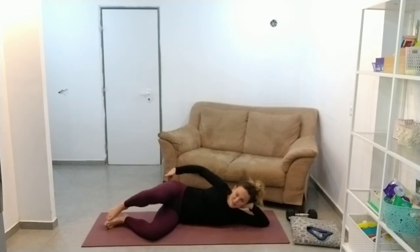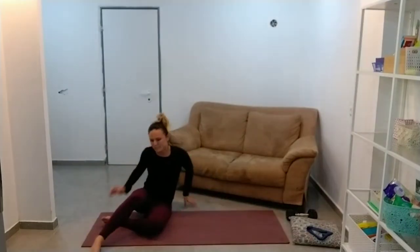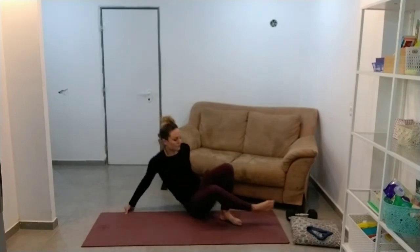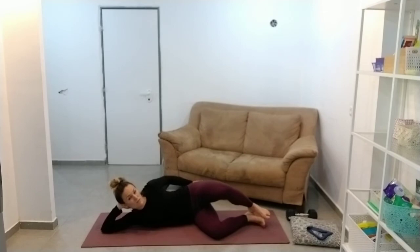For me, that actually feels a lot more intense. Switch sides. A lot of people say this is one where they really, really connect to their glute muscles.